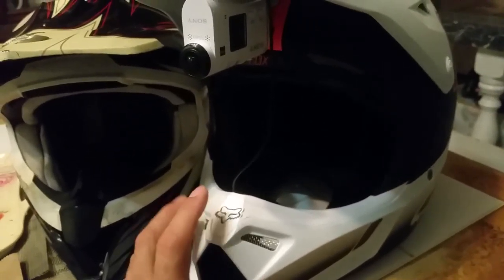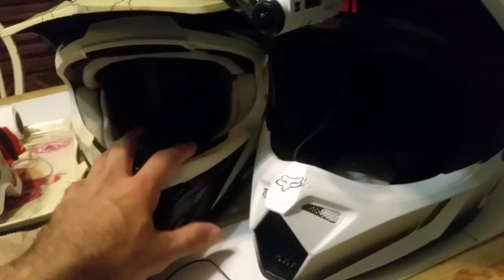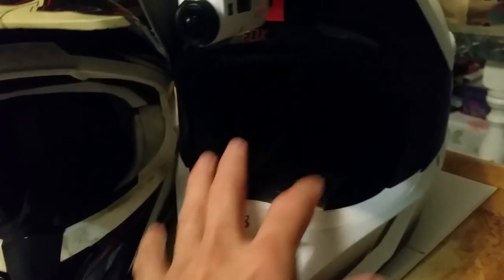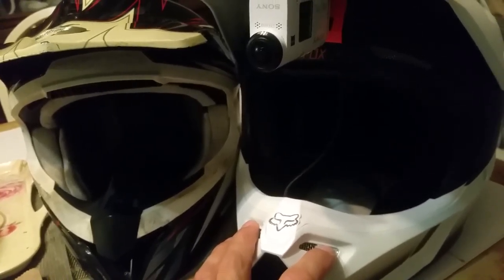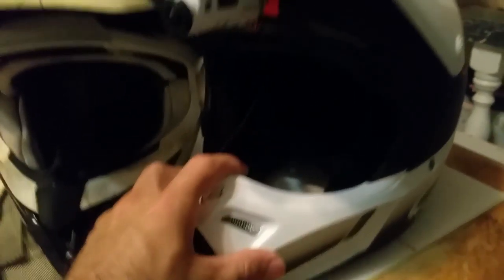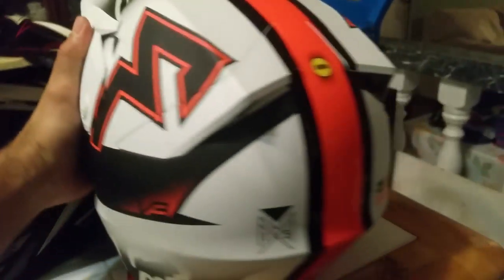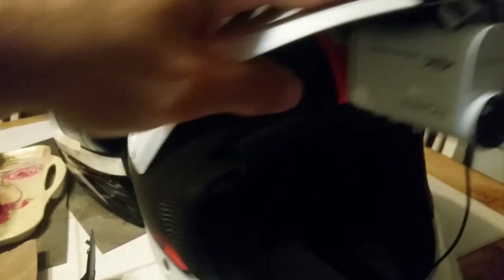With the black interior alone plus the MIPS system it's a really comfortable helmet — unreal comfort level. Because it's the V3 it has way more vents than the V2 or V1 I guess. This is my first Fox helmet and it's way more vented than the Scorpion. When I wear this helmet it feels like I'm not wearing a helmet at all as far as the wind coming through — it's crazy. I really like the V3.